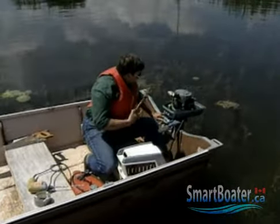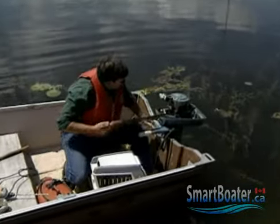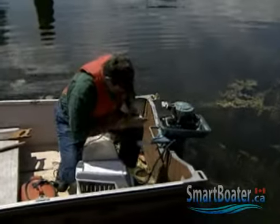If your boat breaks down on the water or far from a marina, chances are you'll be the only mechanic available. But even the best amateur engine technician can do little without the right tools and some basic spare parts.